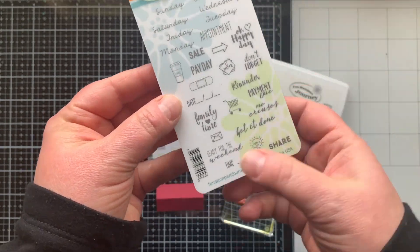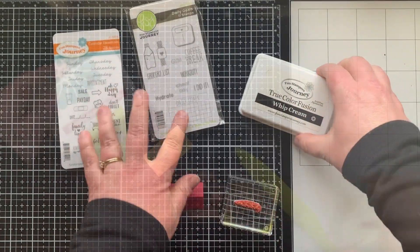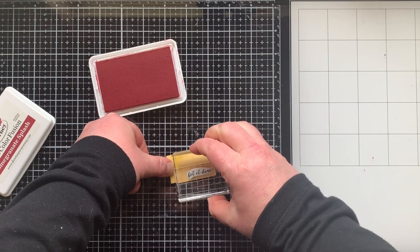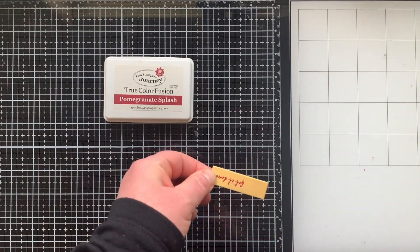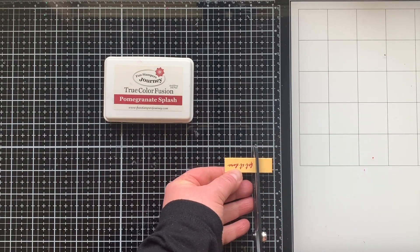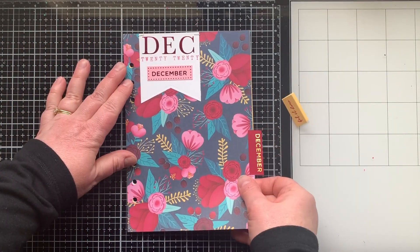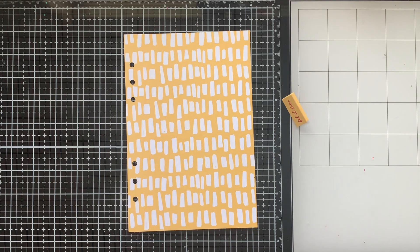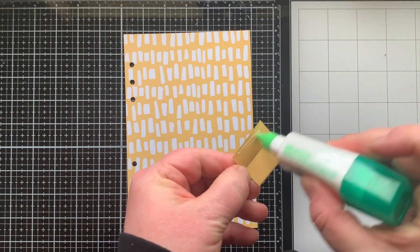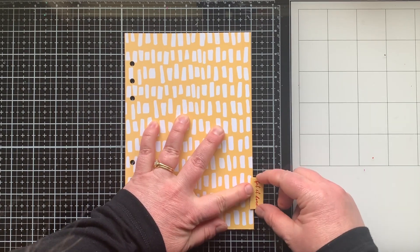I have some planner stamp sets from Fun Stamper's Journey, a product line carried by the Spellbinders shop. I'm using a stamp from that set to create another tab — stamping 'Get It Done' on yellow cardstock with Pomegranate Splash ink so it coordinates with everything in my planner. I trimmed it to the appropriate size, used December to mark placement at the back of my planner as my to-do list divider, then glued it in place. All my divider pages are now done.